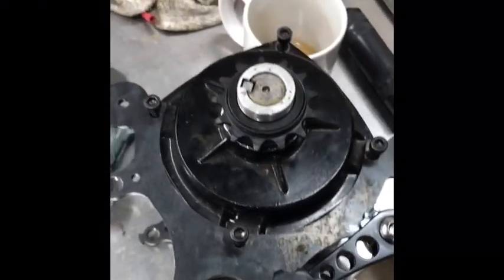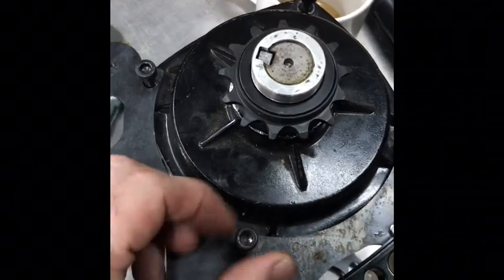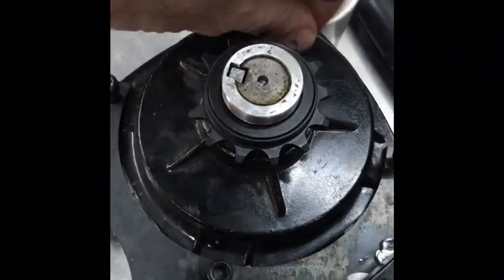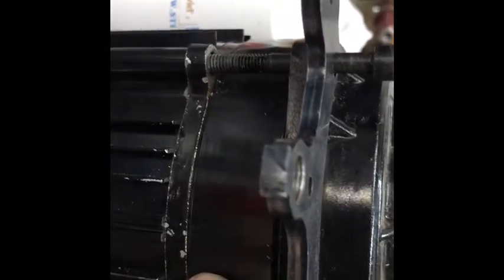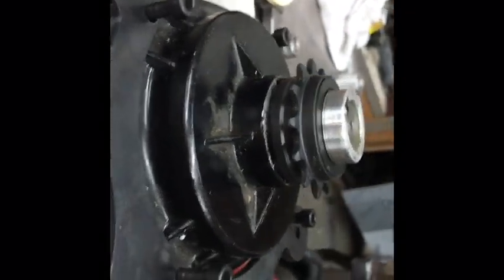First, you have to remove the motor from your pedicab or bike. Loosen these four bolts here that hold the gearbox in place. The gearbox is this section right here and the motor is this section. We're going to pull the upper cover of the gearbox.